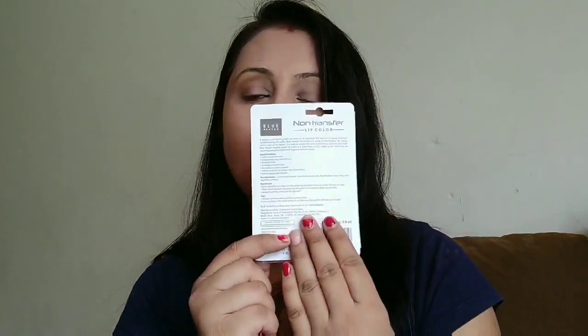The packaging lists everything: MRP, expiry date — they have an expiry date of 2020 so you get about three years. There are also special feature claims like waterproof formula, stays for eight hours, smudge-proof, and rich color. The texture is very soft and easy to apply. The ingredient list, how-to-use, and tips are all mentioned on the packaging, and the packaging itself is very sturdy and handy for travel.